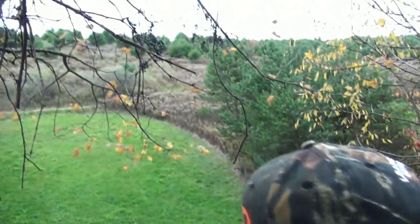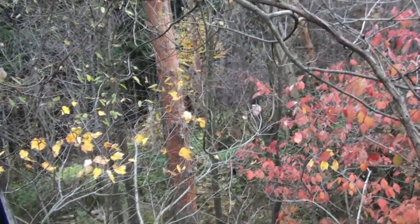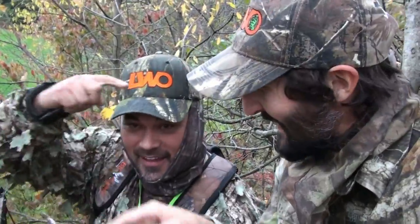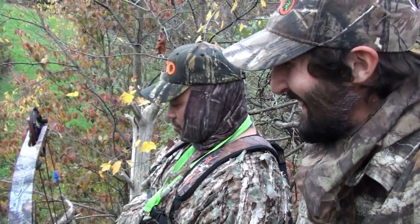Oh yeah! It's not like she just took a couple trees down with her when she crashed. She didn't run more than 45 yards. That happened quick. That's awesome — that's an awesome shot. It was right there, that was like maybe five yards maybe, and she stopped right there.